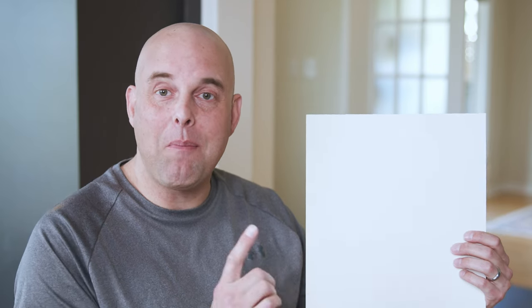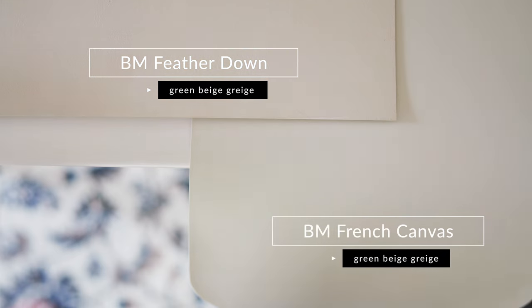Next, I'm going to compare Benjamin Moore French Canvas with some other neutrals to help give you an idea of where it sits in the world of colors and what makes it so unique. Watch what happens when I compare this with the paint color called Feathered Down by Benjamin Moore — it too is considered a green beige gray. When you compare Feathered Down with French Canvas, you're going to instantly see how Feathered Down is warmer than French Canvas and how French Canvas is cooler than Feathered Down. Notice how Feathered Down looks more like a yellow-green beige in comparison to French Canvas, which leans more toward a green beige gray.